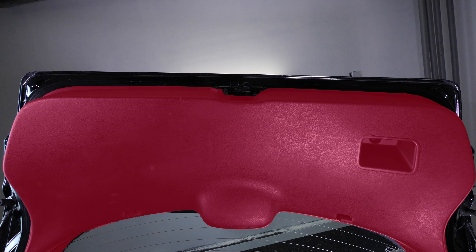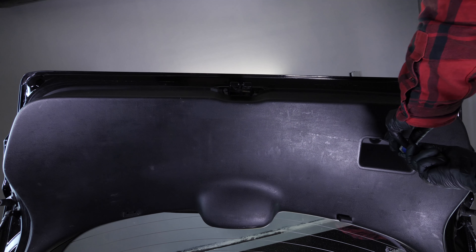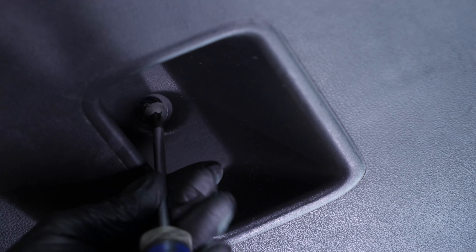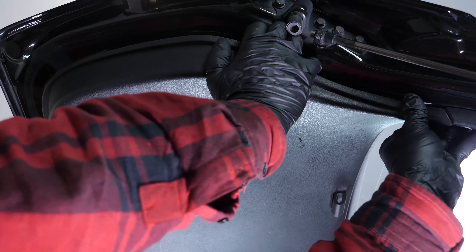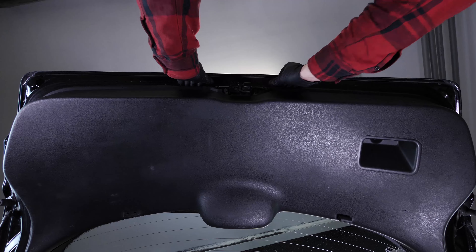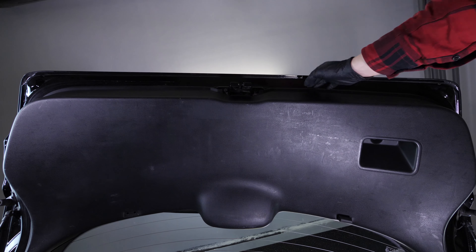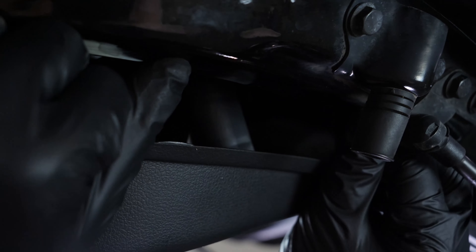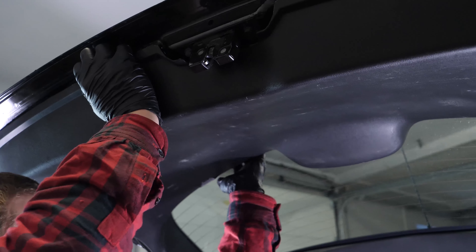Para cambiar las luces de marcha atrás, retira la cubierta de plástico que hay en el interior de la puerta del maletero. Para ello, coge un destornillador de estrella y desatornilla el tornillo que hay en el pomo. Después, tira del borde de la cubierta para desengancharla y quítala.